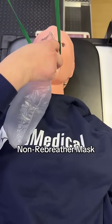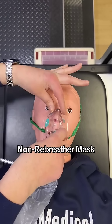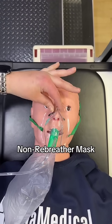Holding the mask in one hand and the strap in the other, place the mask in contact with the face first, and then wrap the strap around. Pinch the nose to keep it in place.